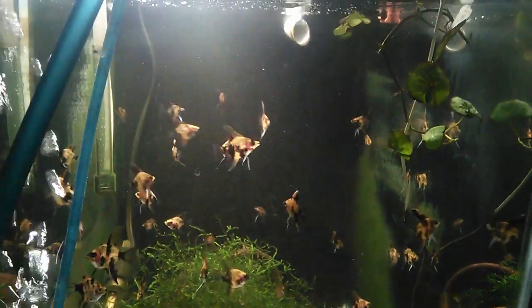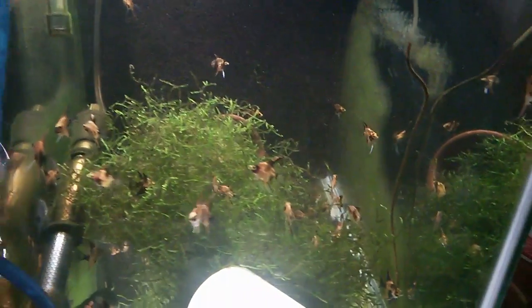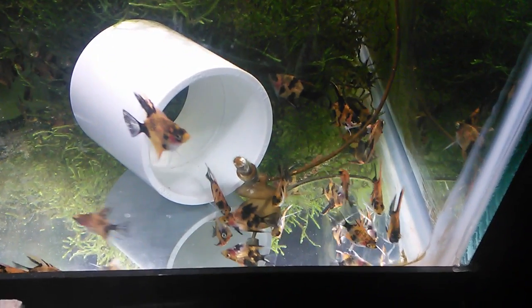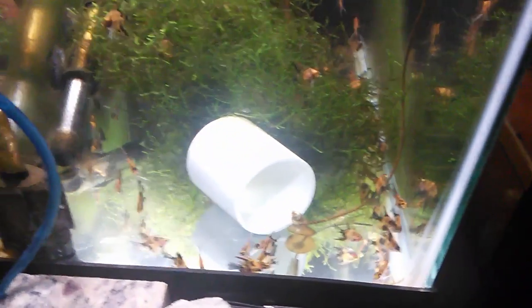After the babies have grown enough, they are removed from the gallon bottle and set free into a larger tank — in this case a 20-gallon high. These aren't quite large enough for sale yet, but this is what it's all about: the gratification of raising your own fish from eggs to the point where they are ready to go out and face the world. Hope you were able to learn some stuff here. If you have any questions please leave them in the comments below, and thanks for watching.